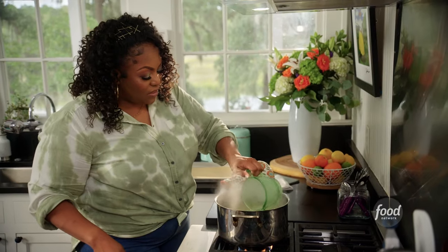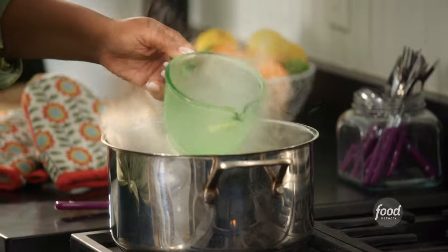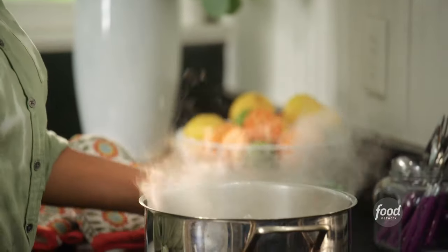While that cooks, you want to take a little bit of that pasta water because that's going to help thicken the sauce. I'm going to drain the rest.